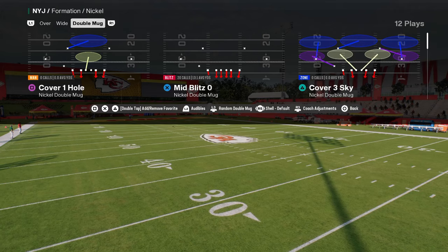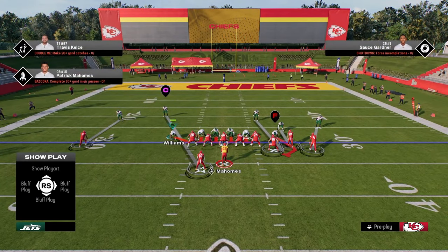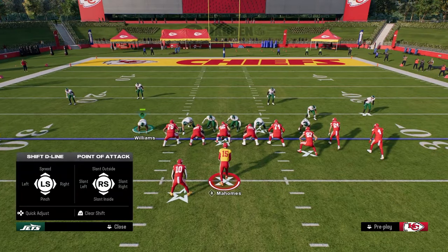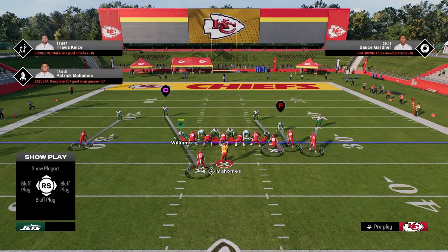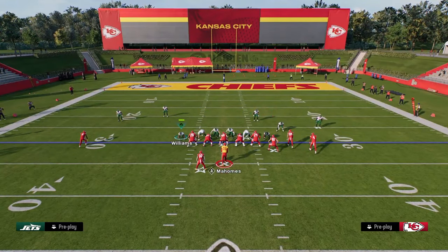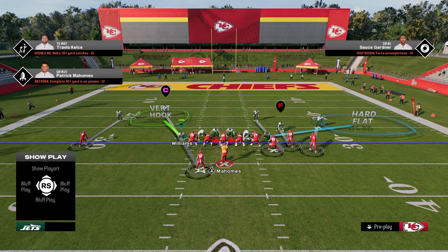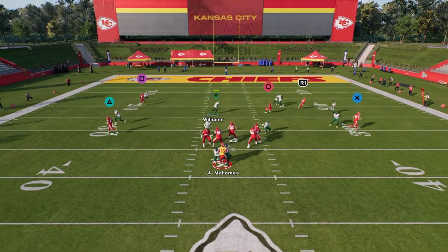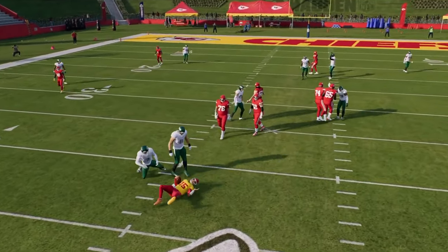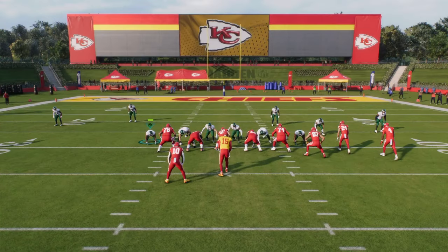We're going to be using Madden to teach this. So mid-blitz zero is the play you're going to call. Literally the only thing you're going to do to set up the blitz is you're going to pinch your defensive line and slant your defensive line inside. You're going to put your defensive ends in coverage, whatever coverage you want them to be in. These four blitz angles right here — this is the centerpiece of this scheme. This is why this defense is good. We're able to get this A-gap pressure, and this A-gap pressure is very difficult for your opponent to deal with.